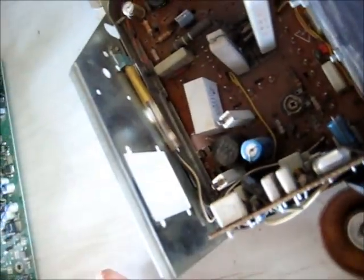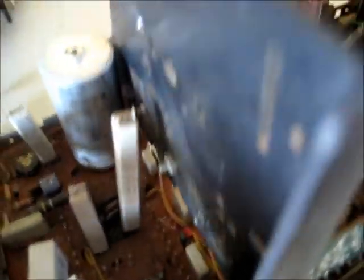Big resistors — four R, 75% tolerance, 17 watt resistor. The bigger the wattage, the bigger the resistor itself.